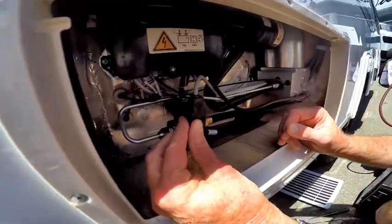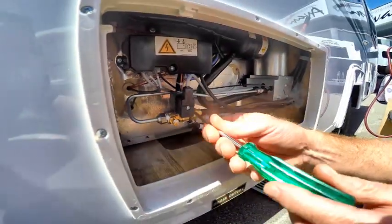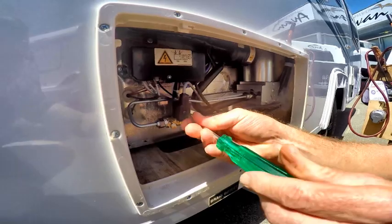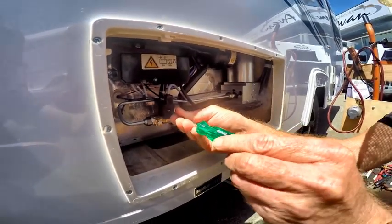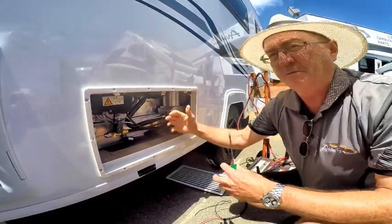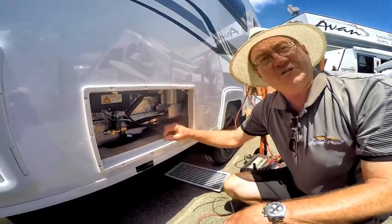Put your connection back on the solenoid, tighten up the screw, then go back into your van, turn your fridge completely off, wait for about 15 seconds, turn on your master switch again, and with a bit of luck your fridge will start working again.